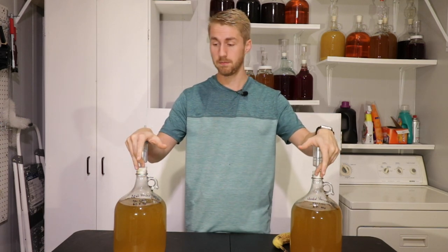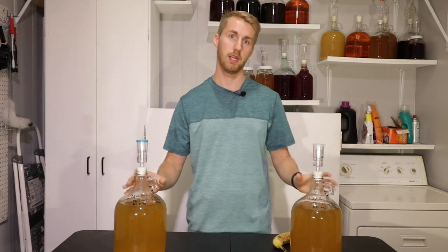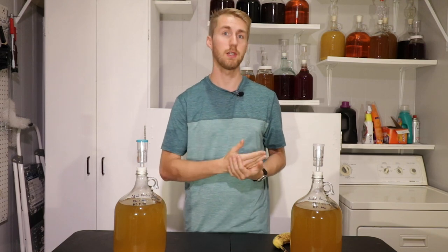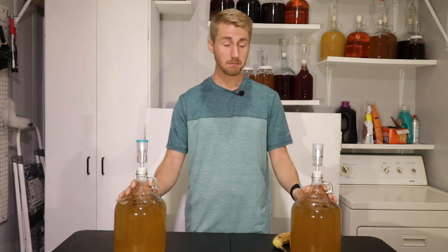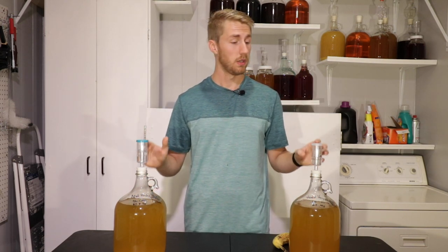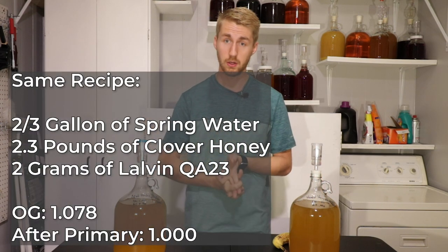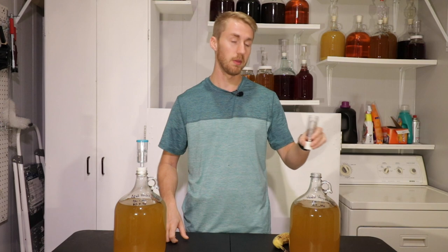I have two gallons of mead here that are previously finished and currently in their aging stage. This is from a test I did where I heated one honey and didn't heat the other — an A-B test to see if there was a fermentation or taste difference between heated and not heated honey. Without spoiling that video, there's not — these two meads taste virtually the exact same. They're the same recipe, same original gravity, same final gravity, essentially the same mead. We're going to put a banana in one of them and leave the other as our control.